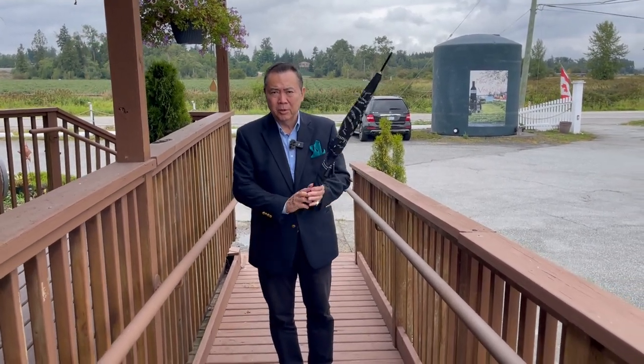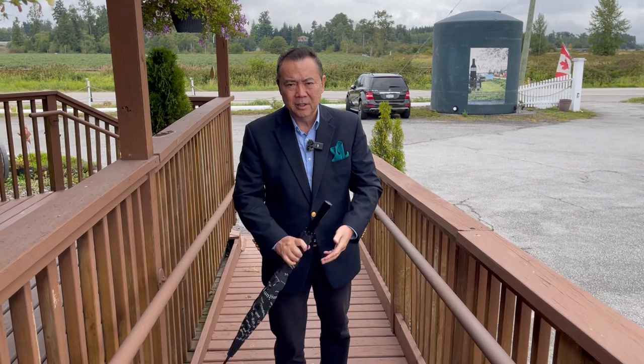It will rain but it will stop. How do you hold your umbrella now that it has stopped raining? Should you walk around like this, or like this, where you might poke someone?